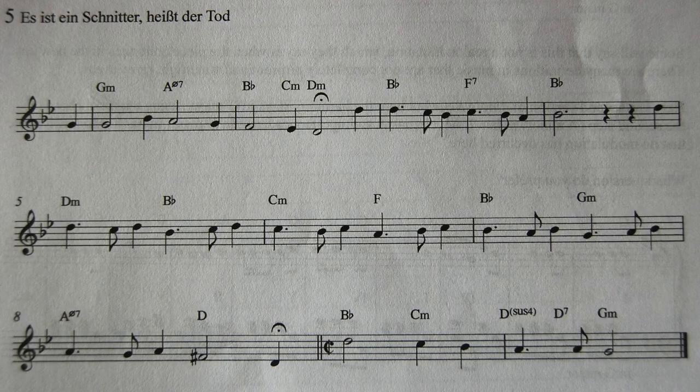Now the next song is a very tragic song: 'Es ist ein Schnitter heißt der Tod' — 'There is a reaper called Death.'